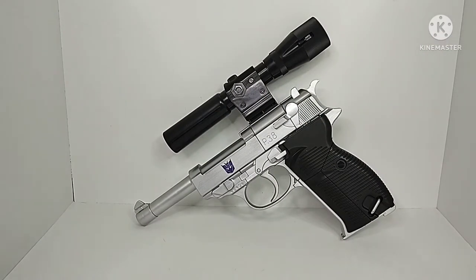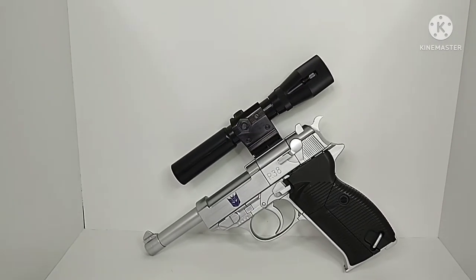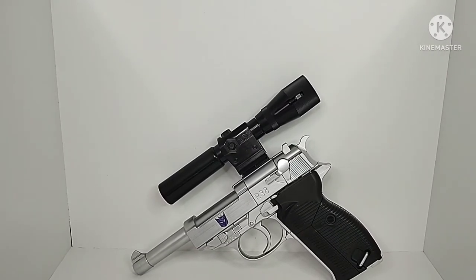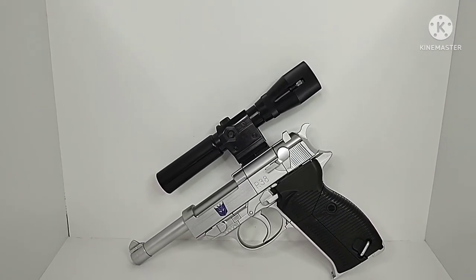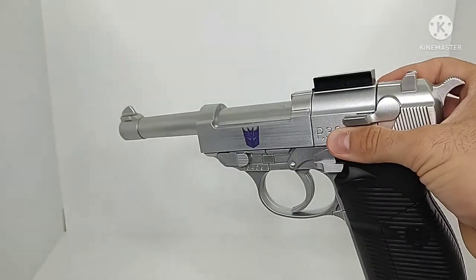Now for the transformation of this figure, I'm going to be honest with you — it's a process. It is very unique though, and I really like the transformation just due to how it works. This is honestly a tall figure when it's all transformed into robot mode, so we're going to start off the transformation by removing the scope.